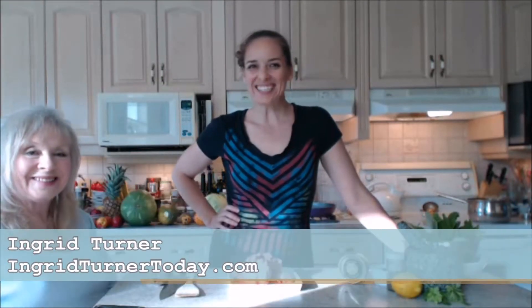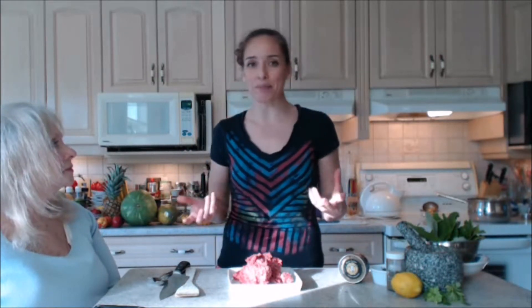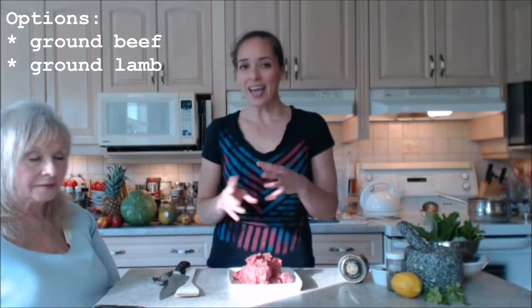Hi everybody, I'm Kimberly Turner from cookingwithkimberly.com and mom Ingrid is on the show today. Today we are making dolmas, also called dolmades. It's a great food — a nice entrée or appetizer. They're stuffed grape leaves and you can use beef or lamb and some rice.